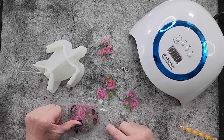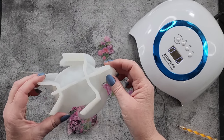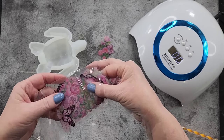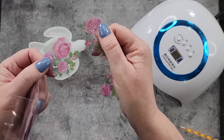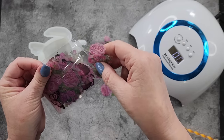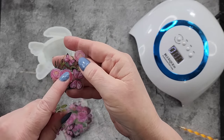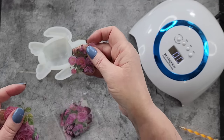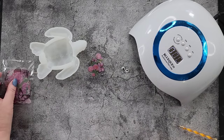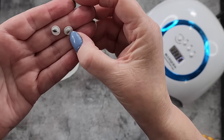G'day guys, welcome back to Pouring Your Heart Out. Today I want to use my gorgeous turtle mold and do something a bit different. I've got these little plastic flower and butterfly decorations — not stickers, not tattoos, just little plastic thingies from a bag on Amazon. I've also got these little googly eyes in different sizes and colors where the little eyeballs move.